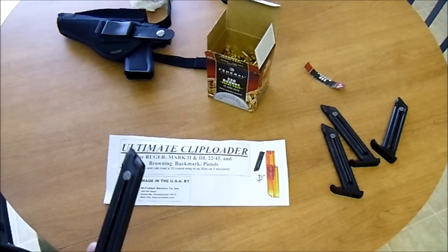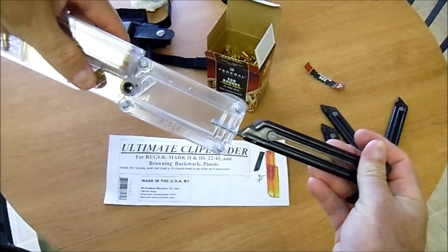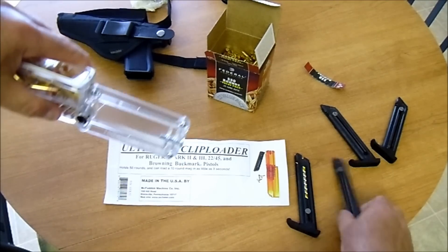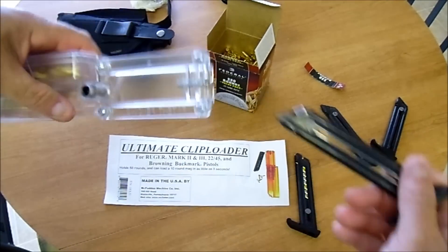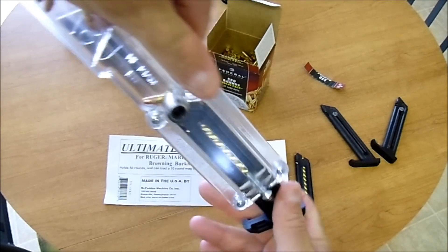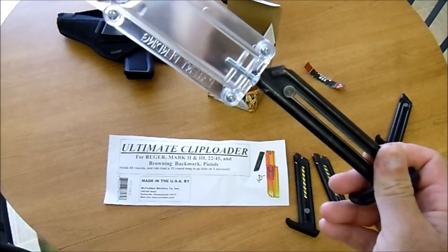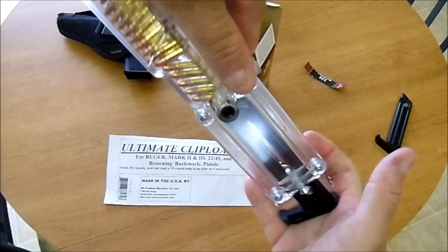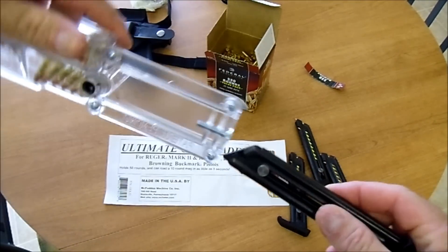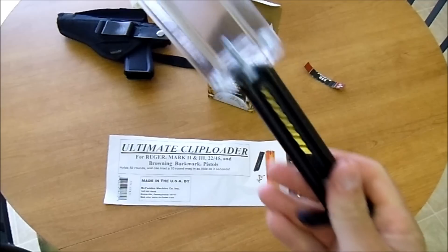Just dump them in here and shake it around — let's see if I can get you on camera here. One... two... shaking around takes the longest time... three... four. Look at that!